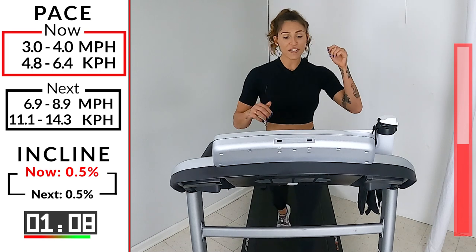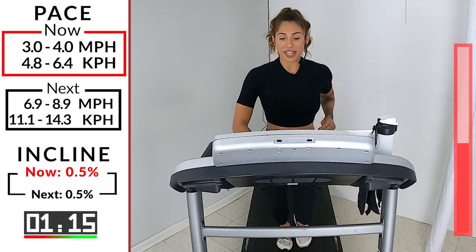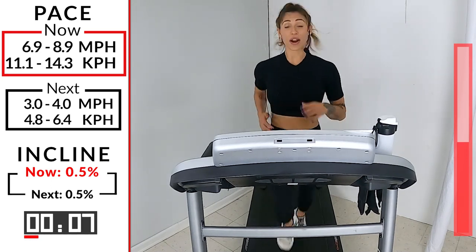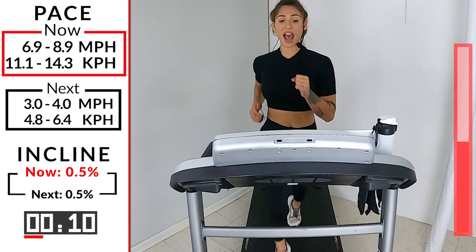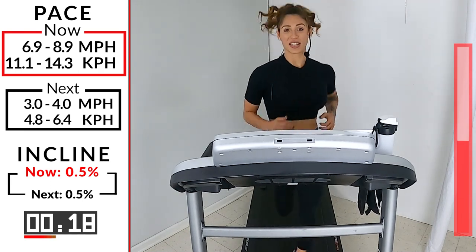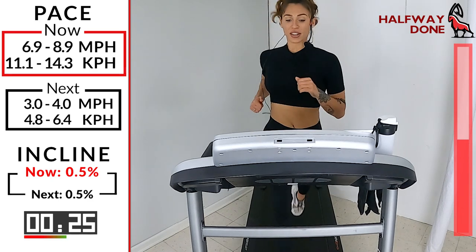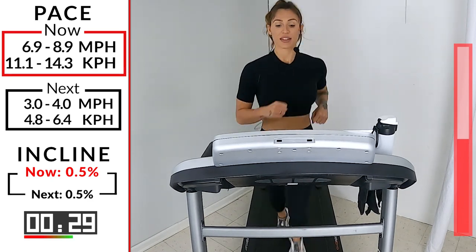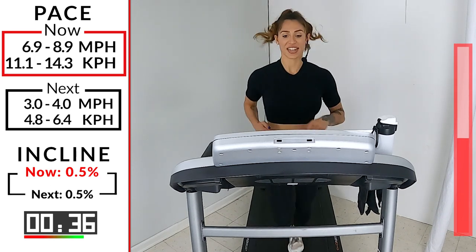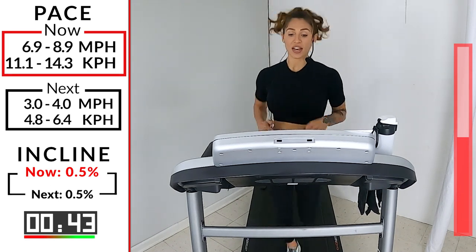All right. 10 seconds. Push number five. 6.9, 8.9. You guys ready? 5, 4, 3, 2, 1. Let's get it. 45 seconds on that clock. It's getting a little faster, getting a little harder. We're mentally getting stronger as those runs go on, as we speed up. 30 seconds. That's it. Pump the arms again. Try not to clench onto the fists. Closed hands is the name of the game, but not tight hands. 15 seconds. Here we go. 10. That's it. Keep moving. 5, 4, 3, 2, and one.